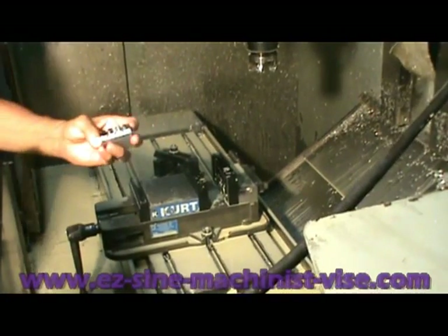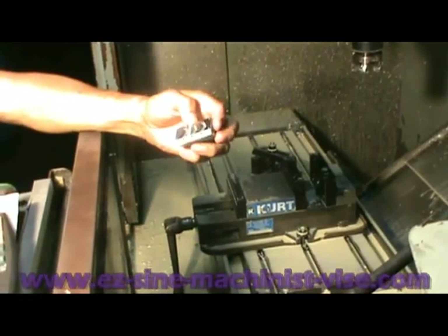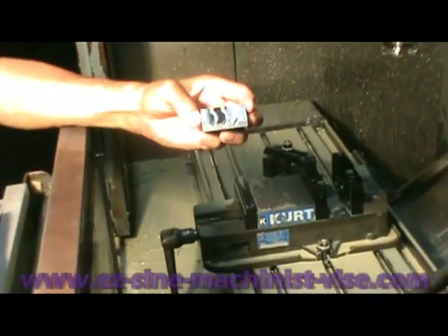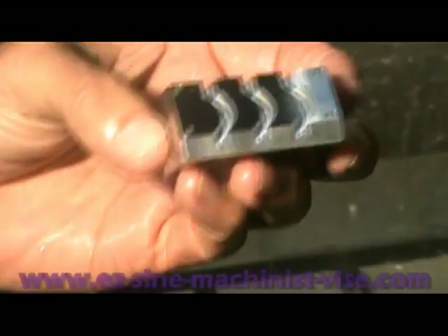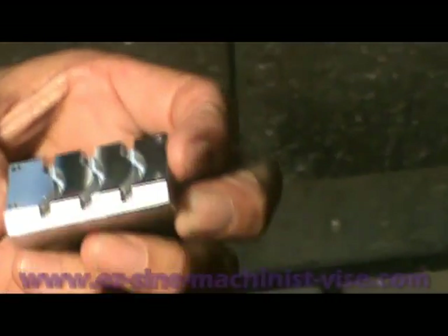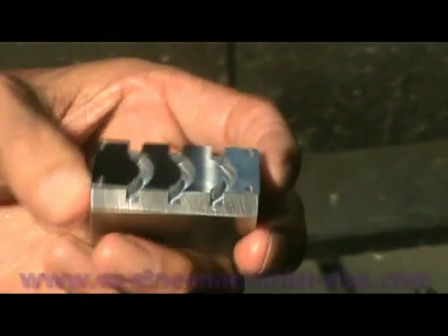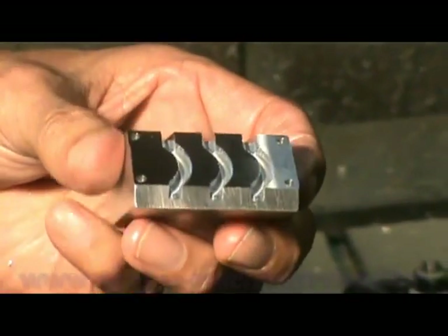There it is. Normally, if I was running the job, I would divert this end and flip it around to the other side. That pretty well completes the video on how to use the L-shaped locating arm and how quick it is to set up. In the next video, we'll be covering the horizontal floating bar to locate parts that are too long to hold vertically.